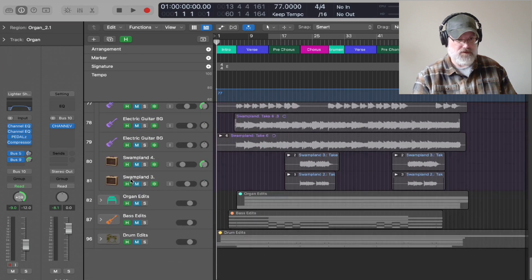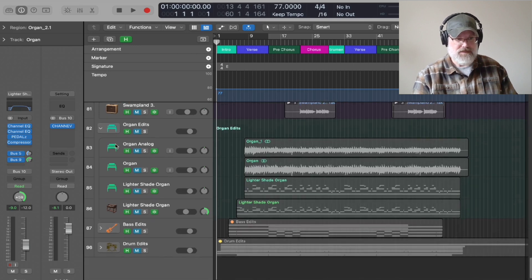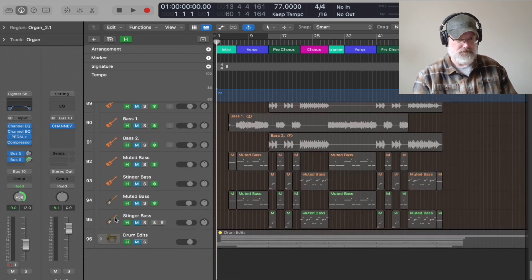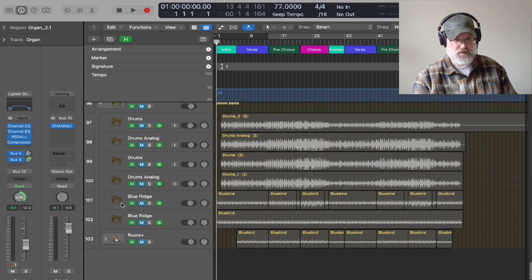I have a ton of electric guitar parts that I was trying out with different amps. In Logic, you can simulate amps and it's really cool. I did the same thing with organ — I went through some different organ sounds to find the right one. I also did some different bass sounds.